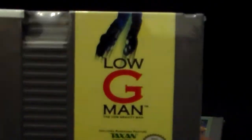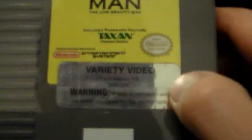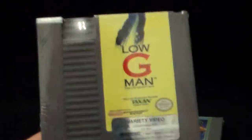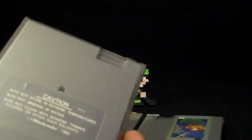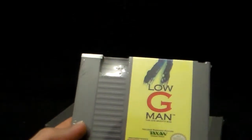Next up, Low-G-Man — the Low-Gravity-Man. It's got one of those damn video store stickers on it, where it's gonna be a real pain to get that off. I'm pretty sure it would rip the actual game sticker, so I'll probably just leave that where it is. I don't even know if this game's any good — I've heard mixed reviews. It's one of those games where I remember the name but I've never got around to trying it, so I'll try it. If it's good I'll keep it; if not, I can pass it along. I got that one for five bucks.